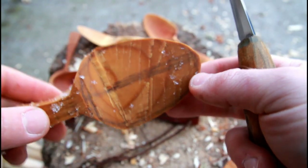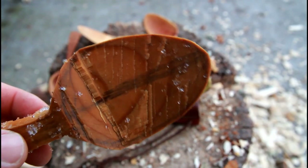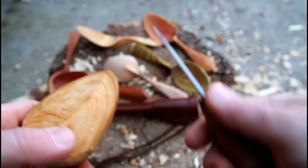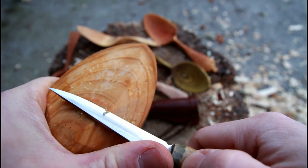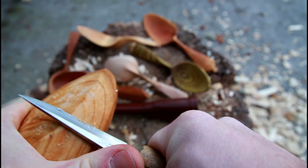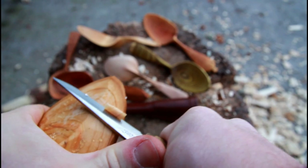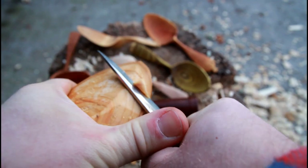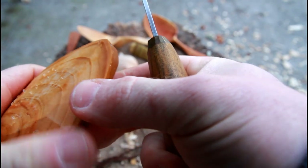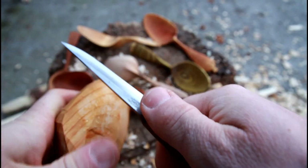I'm bringing in a cherry blank that was lying in the snow to suck up a little bit of moisture, because this cherry got way too dry — that's the method I use to get some moisture back in there. Especially for wood like cherry when it's hard, this is going to be hard work to carve. But the finish I get with this Mora knife is incredible.